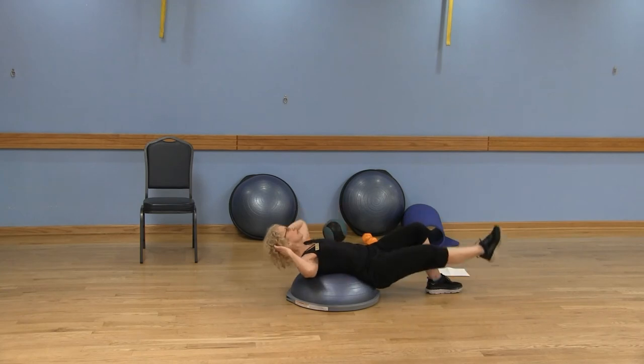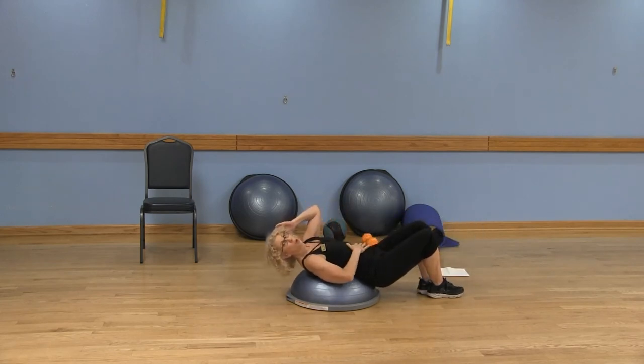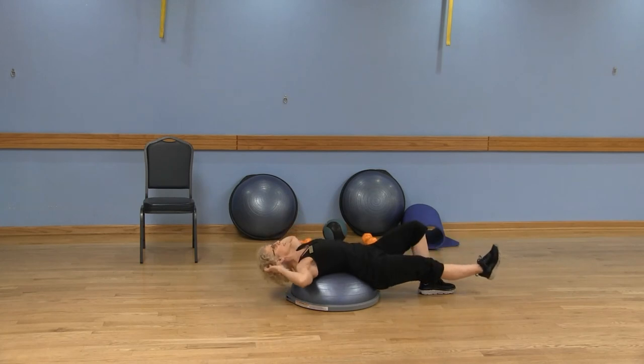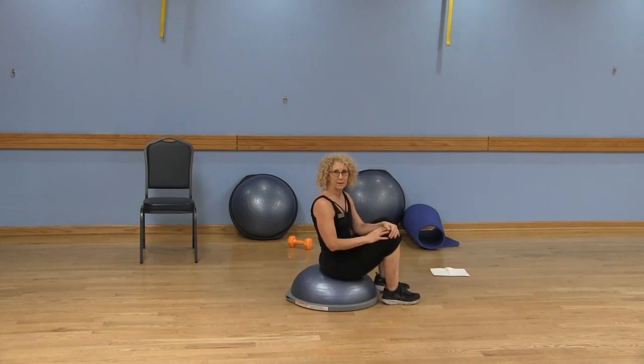We can add on further — crunch and bring that knee in, then lower. Stay with the knee for the straight-up crunch, or extend the leg for the full range of those abs. Left leg: crunch, and you can keep it back down, or lift and extend — crunch and extend, crunch and extend. Make sure you're not pulling on your head and neck. Nice work.